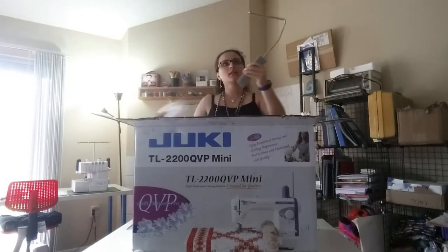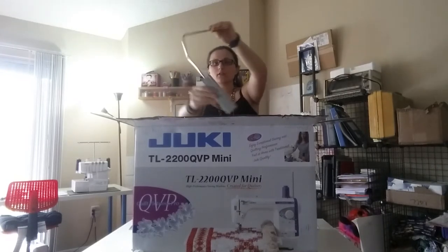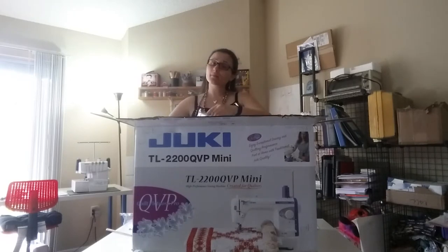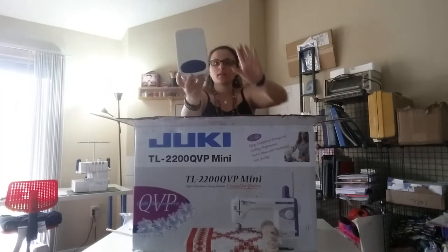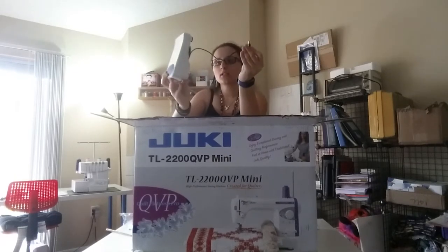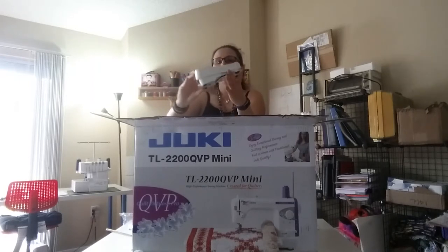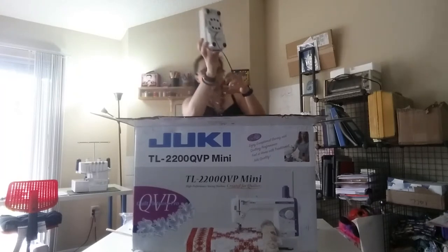The first thing I unbox is this lovely piece here that looks like a hook of some sort. And now this is going to be the foot controller, which is actually quite large. Here is my hand and the cord is in the back to plug into the sewing machine. This is a foot controller model JC-001. Pretty decent size foot controller here.